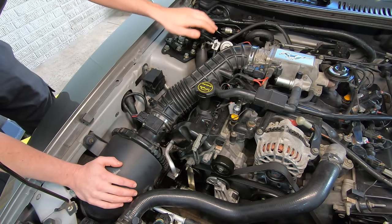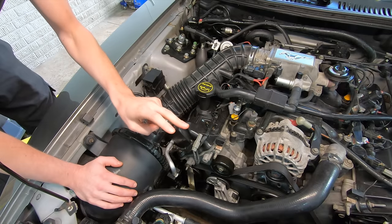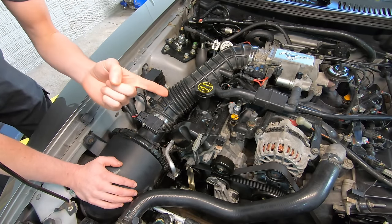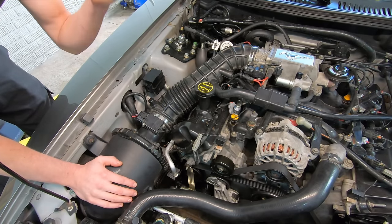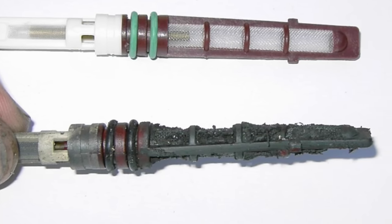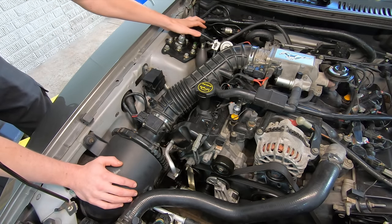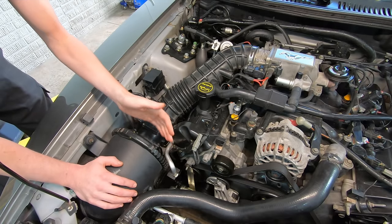Today I'm going to show you how to flush an AC system. There are two main reasons you would ever need to flush an AC system. The first and most common reason is a compressor failure. If your compressor fails, it's typically going to send metal shrapnel throughout the entire AC system. You'll have to get all those metal particles and garbage out of the lines before you put a new compressor on, otherwise you're going to destroy a brand new compressor.